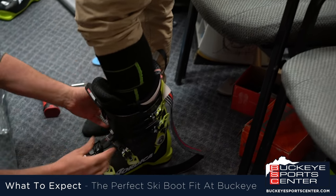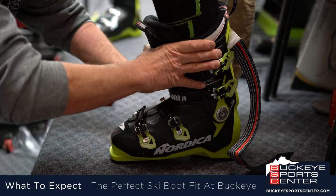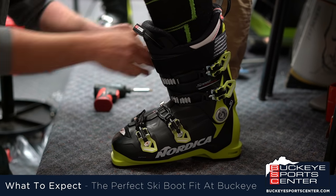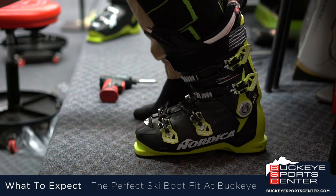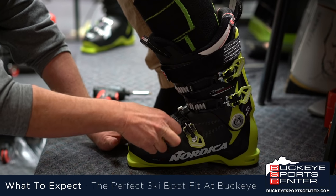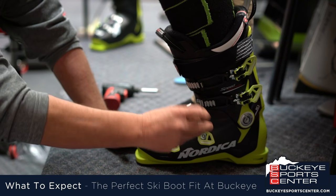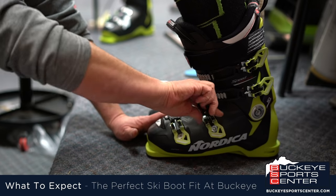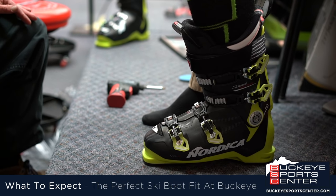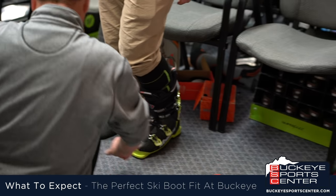Now that we have Nick's foot in there — Nick, is your toe touching the front of the boot? It is. Let's go ahead and buckle you up. We're going to buckle the top two buckles first, then ask Nick to flex forward a couple of times real hard. Nick, do you feel the pressure come off your toe? I do — that's because your heel has slid back into that boot. Now we're going to buckle the second two buckles. A lot of times if you buy a boot on the internet, you won't realize you have adjustable buckles on them. Nick, stand straight up — do you feel your toe in the front? I do. Flex forward into your skiing position. Do you feel the pressure come off your toes? I do. And can you wiggle them? I can. And that's the way a boot should fit.